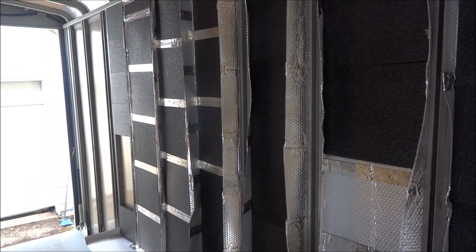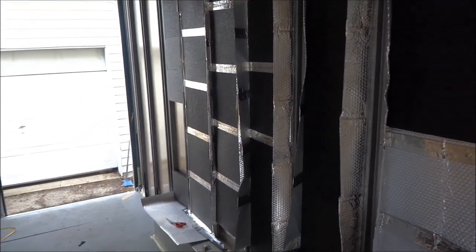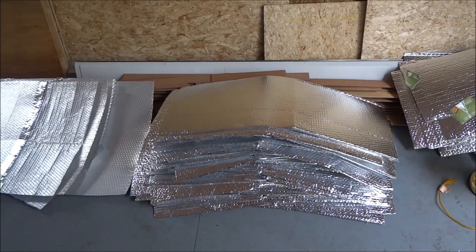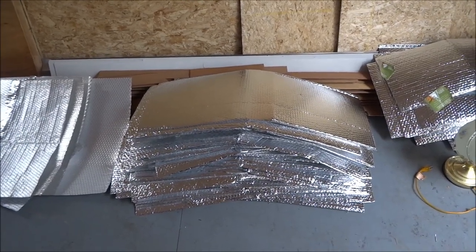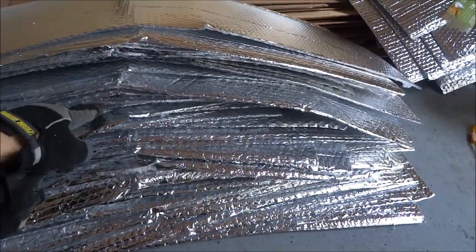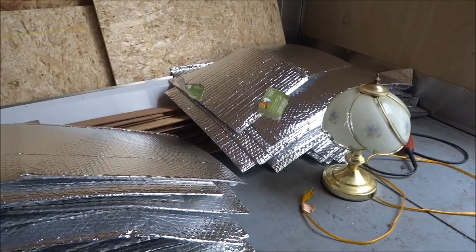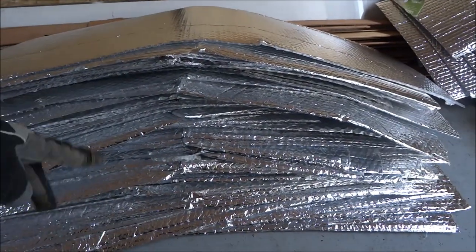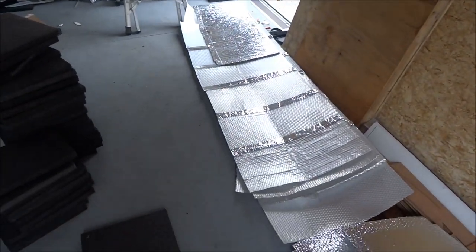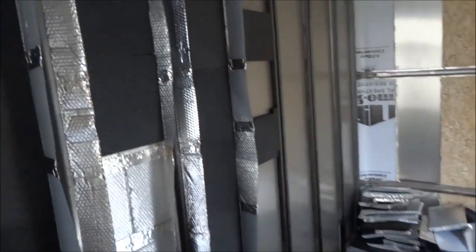Hello again. One other thing I'd mention — I did pick those pieces of wood flooring today, but last night I also picked some more of these bubble wrap reflective foil pieces and separated them into two-foot sections. I have a stack of about 30 or 40 here. I'm going to put them into seven-sheet layers, which goes right on the wall here.